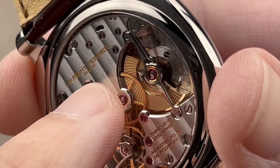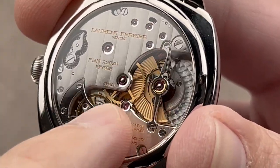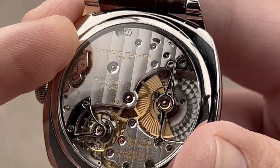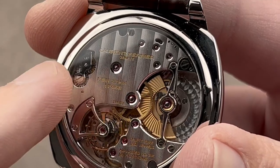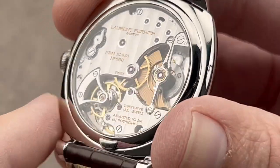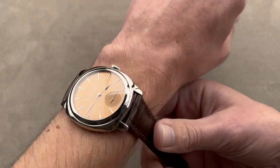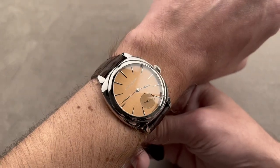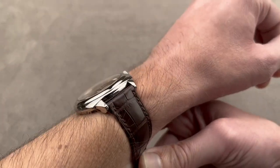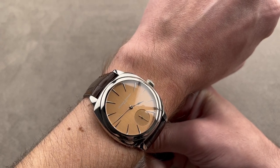Interior angles are where mirrored bevels meet and there's a sharp crease between them. We have a black-polished bridge for the rotor, which has been cut with a sunray pattern. Engine turning on the base plate, lovely luminescent stripes across the bridges. Note how all of the jewel sinks have been deeply mirror-polished for a partridge eye effect. Laurent Ferrier finishes some of the best in the industry, which is why I count them among the elite of the independent watch scene.